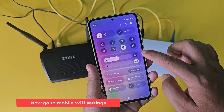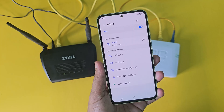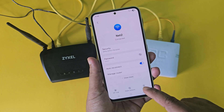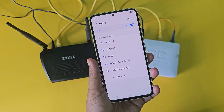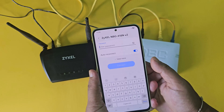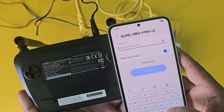Now go to mobile Wi-Fi settings. If you are already connected to another Wi-Fi network, please disconnect it. Now connect to the Zyxel Wi-Fi router. Now enter the Wi-Fi password from the router information.